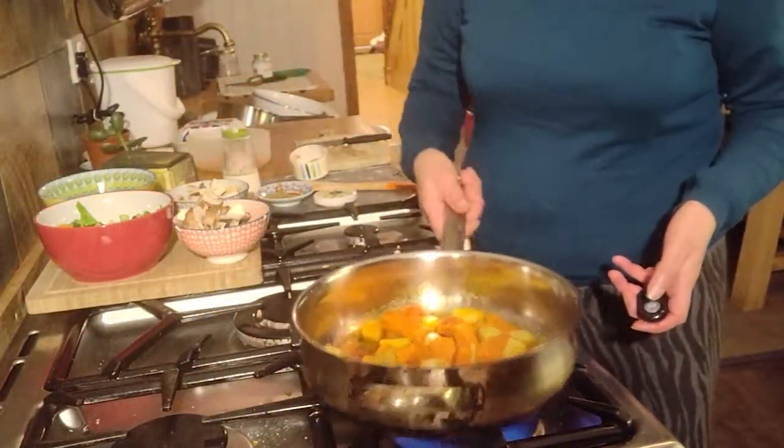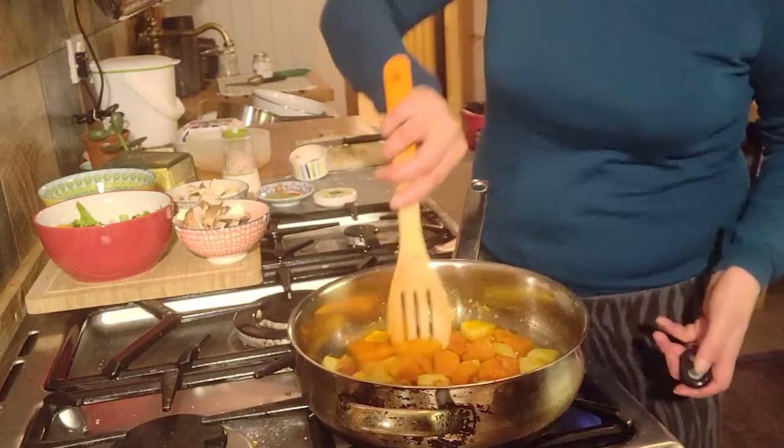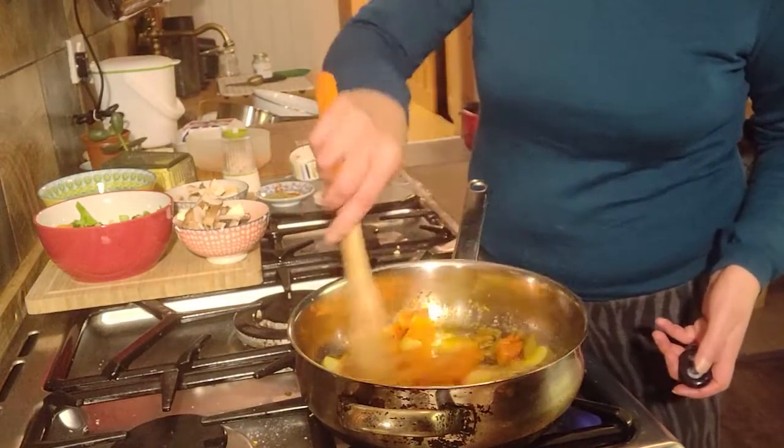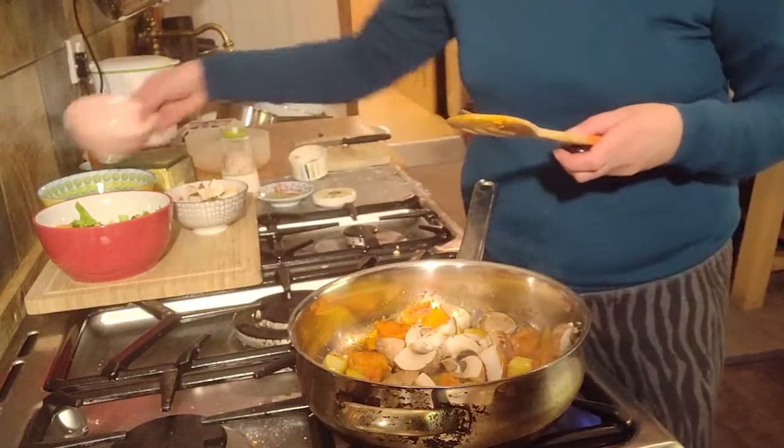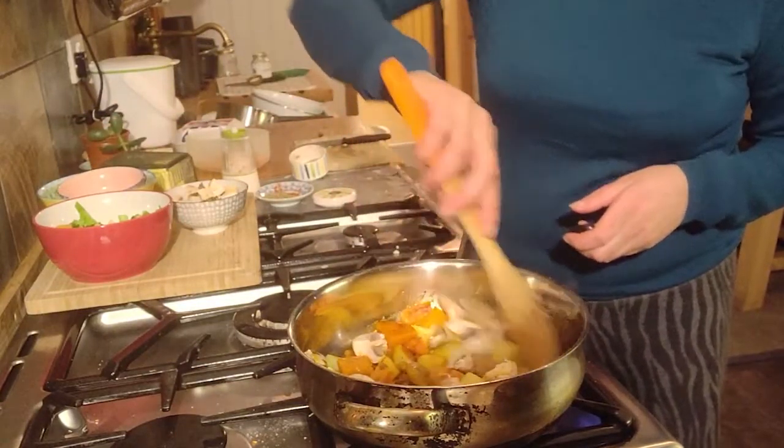Here we have our potatoes frying, waiting for them to go nice and brown. I think I'm going to add my mushrooms and let them fry for a few minutes.